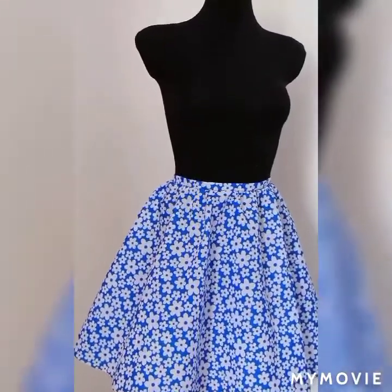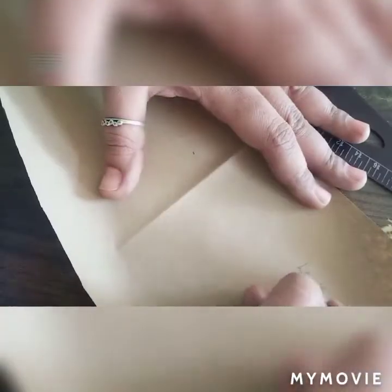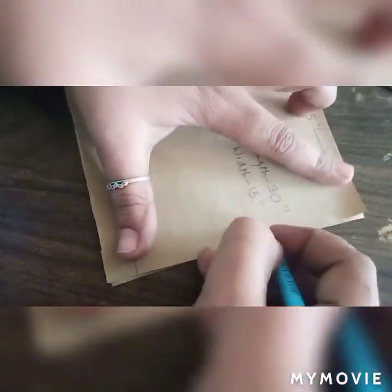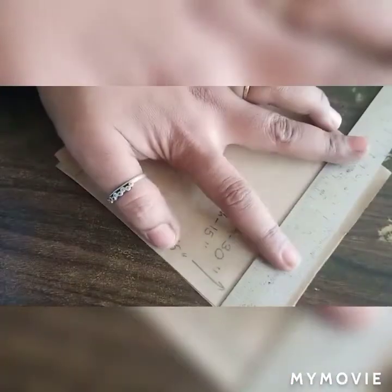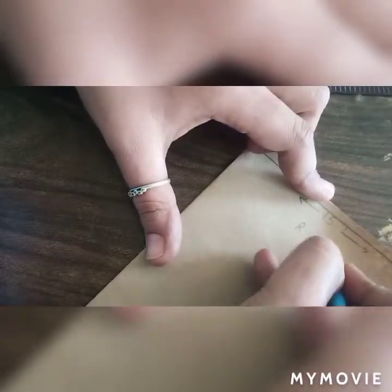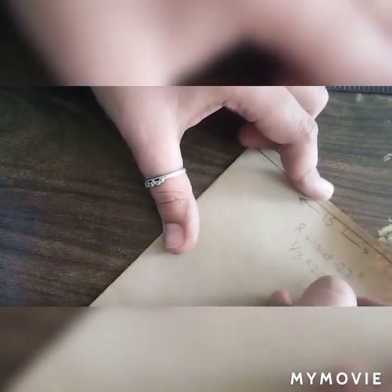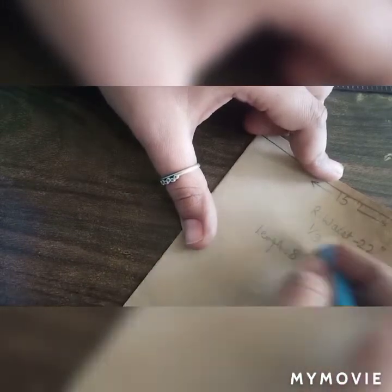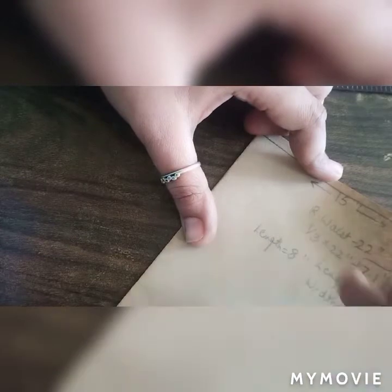Today we are going to make a half-circular skirt. For making the half-circular skirt, we will take the brown paper. The length of the brown paper will be 13 inches and the width will be 15 inches. We will fold it from the center of the 30 inches and we will make a square of 15 by 15 inches.